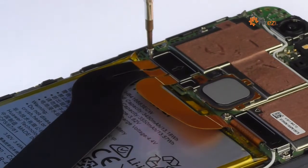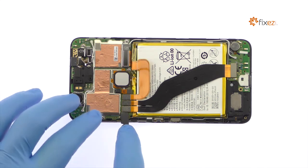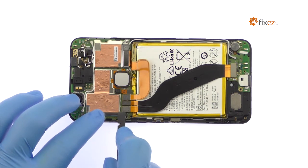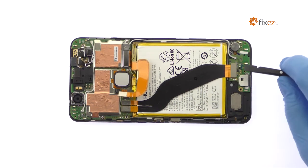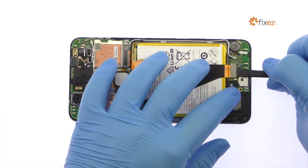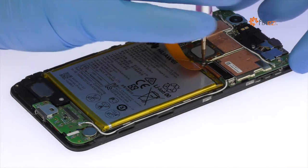Remove the following Phillips screw and then the metal bracket. Disconnect and remove the daughterboard interconnect cable. Detach the battery connector from the motherboard. Remove the following two Phillips screws and then the metal bracket.